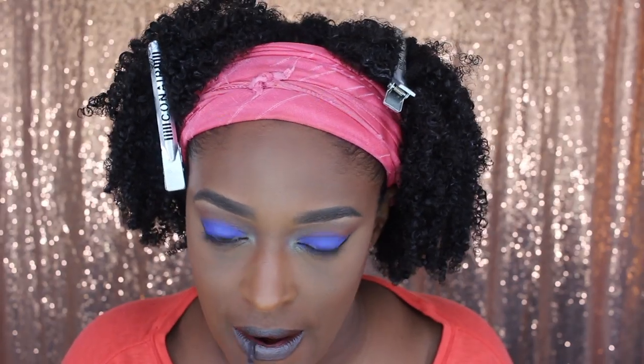This is the first lip option, which kind of matched the highlight I used. I felt like it was a little dead on me — I was kind of feeling it but not on this look, so I ended up going in and changing the lip.